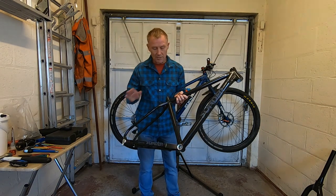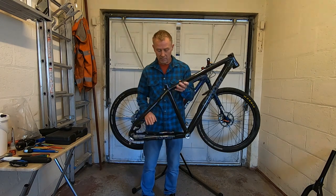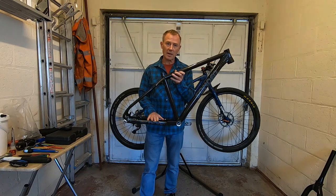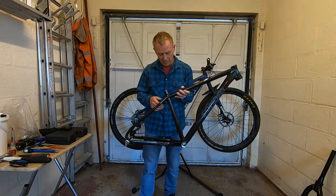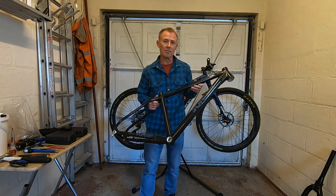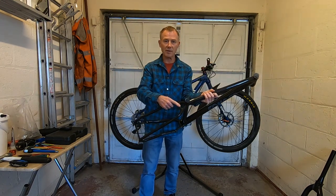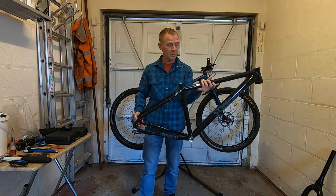There have been some geometry changes. I'm not entirely sure what they all are, apart from the fact that the chain stays have been extended by 10mm. Neil did tell me the reason they've done that, but I've forgotten. There are also some additional braces been put in to stiffen things up, I think, because of the extension.